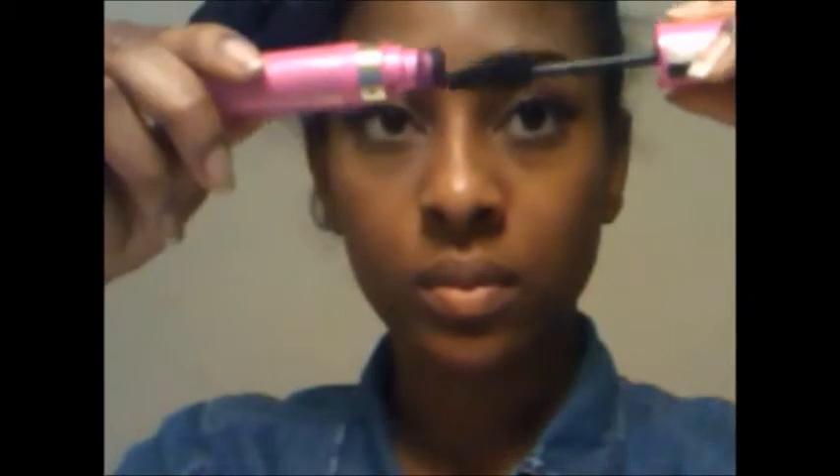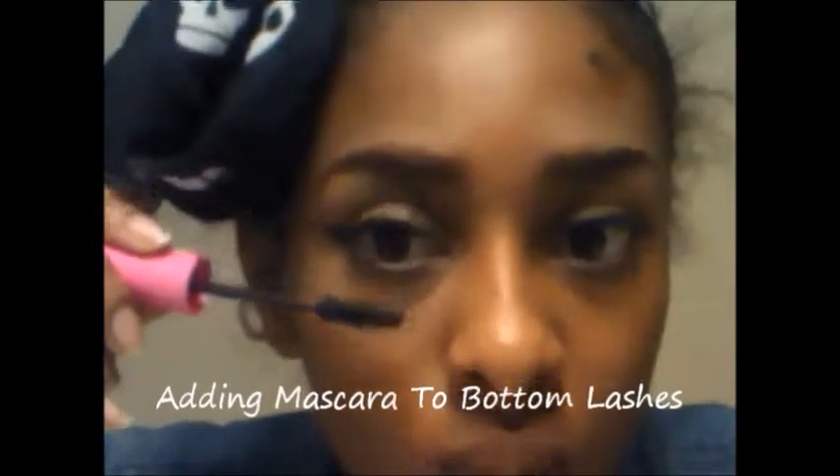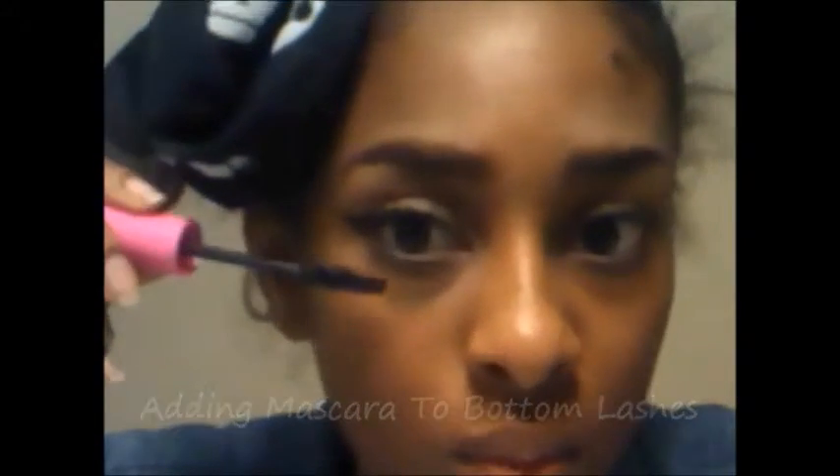I'm going to apply mascara on the bottom lashes very gently, because you don't want to accidentally get mascara on your face and make a big mess that you have to wipe all off. I hate when that happens — so just a little bit.